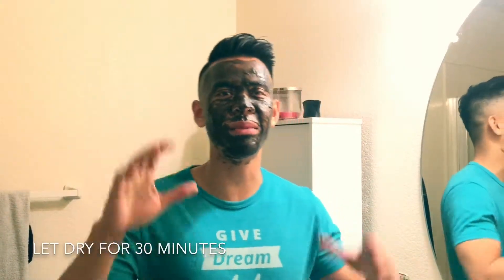What's up guys, welcome back. It's been about 30 minutes. As you can tell, it is really hard for me to talk right now because the face mask has dried up and it has just tightened up my skin. It's pulling everything together.